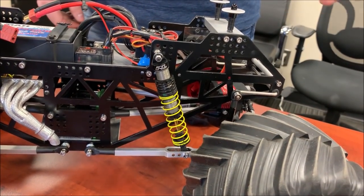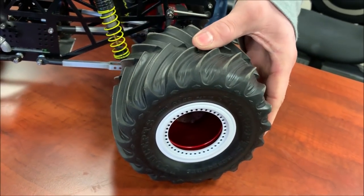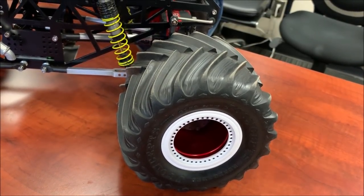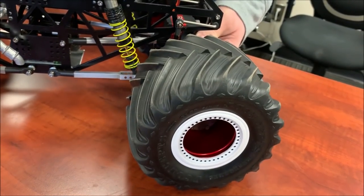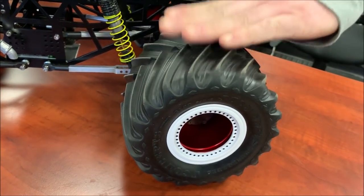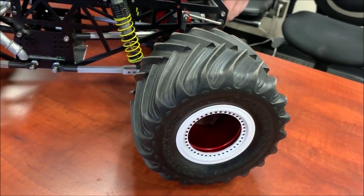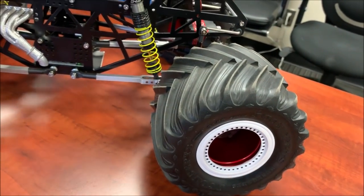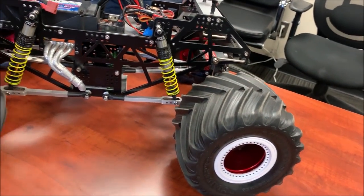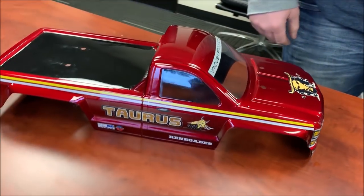A lot of guys are also using the Crawler Innovations Deuces Wild foams — Josh talked about those in one of his videos last winter. They're closed-cell foams. People think you want a spongy foam in there, but if you have spongy foam you get the rebound of the tire bouncing back with it. These harder foams let a little air sneak out — it's almost like landing on a pillow. That way your landing is just on your shocks, the sprung weight takes the suspension. It makes your suspension do the job instead of the tire, creating a more stable environment.